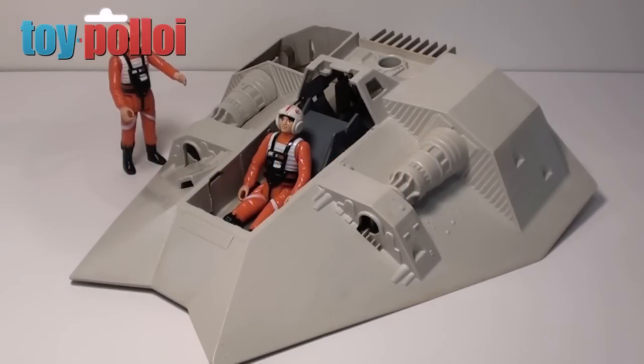Hello and welcome to another video from ToyPolloi. This is the second part of my Snowspeeder restoration challenge as set by Rareberg.com.